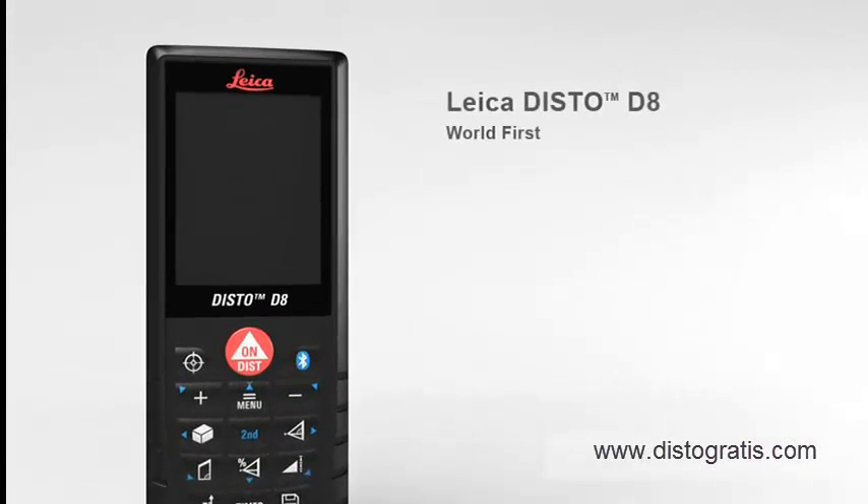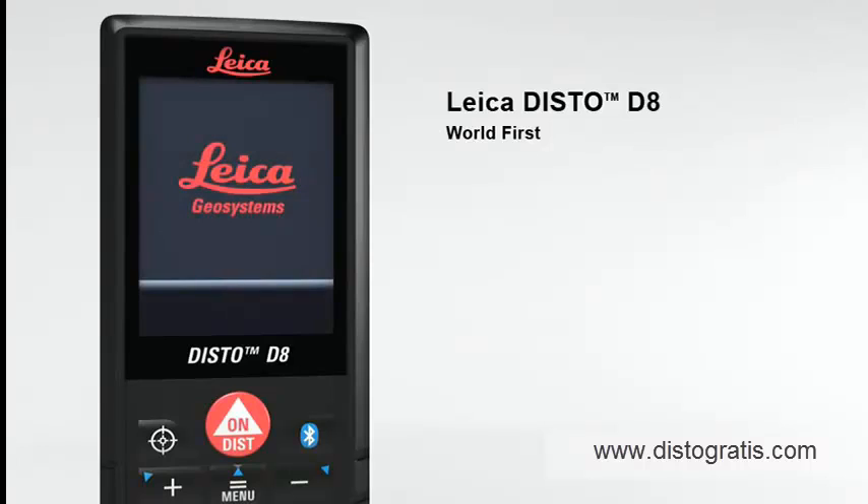The Leica Disto D8 — the world's first laser distance meter for absolutely precise distance and tilt measurements with Bluetooth data transfer.